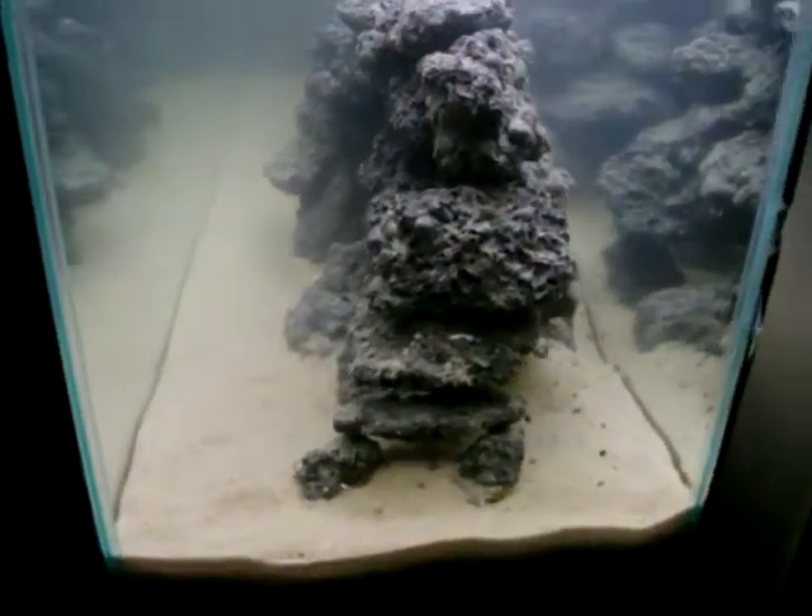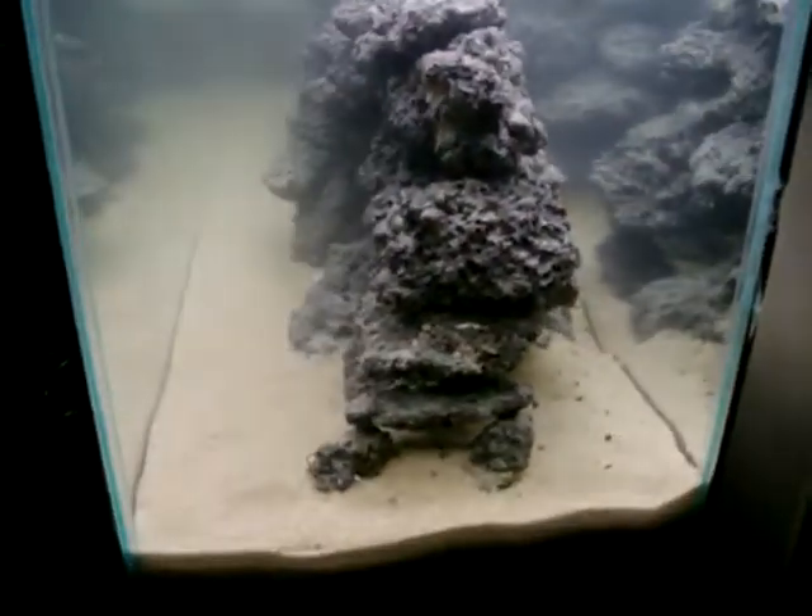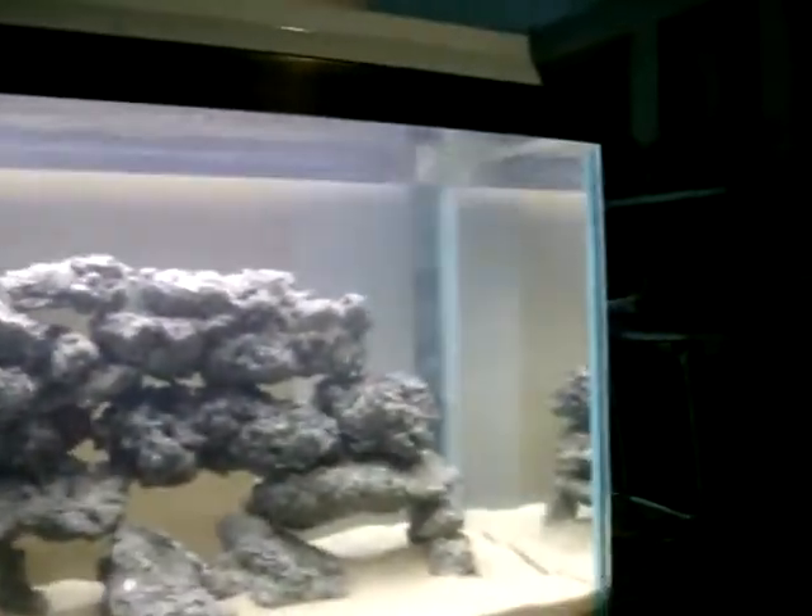Here is another part of my DIY poor man's 55-gallon tank build. As you can see, she's coming along real nicely. The water's a little cloudy right now simply because I just put new water in it.